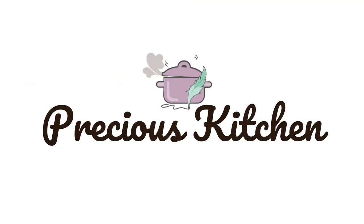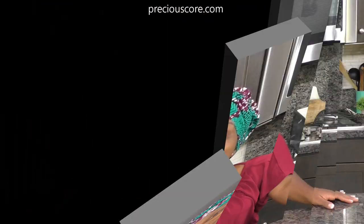Hi friends, my name is Precious and I love food. Other people eat to live — I live to eat! Especially when it's ekpang.